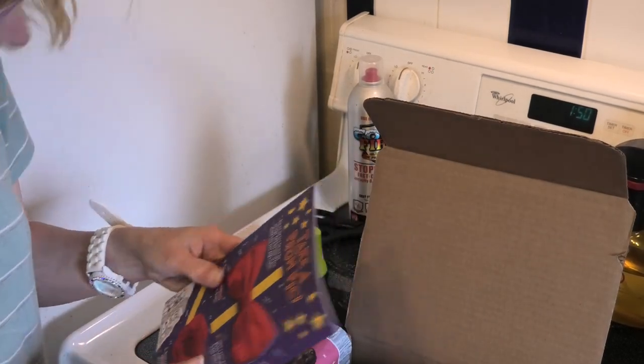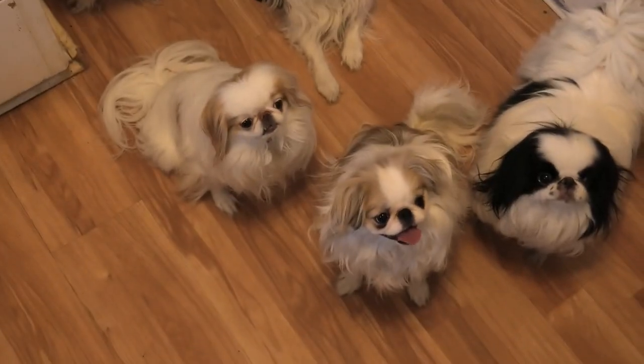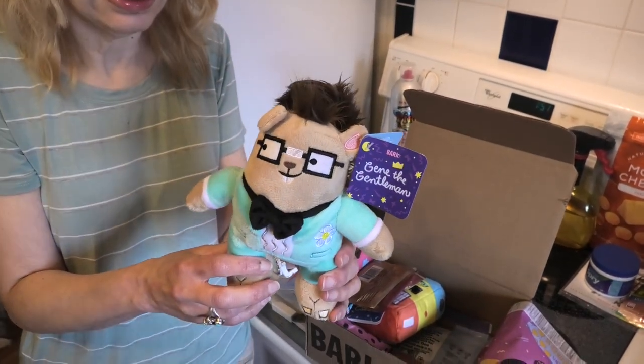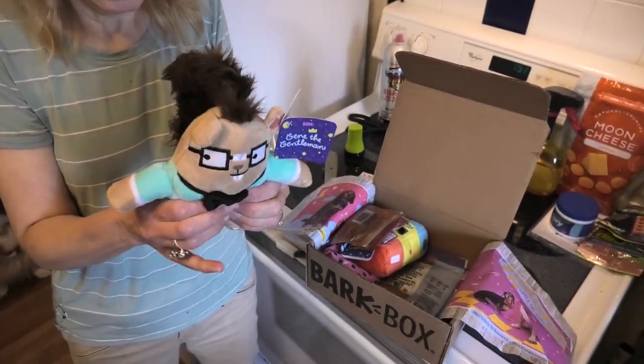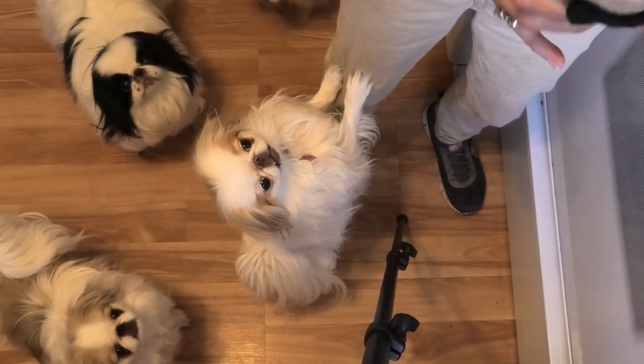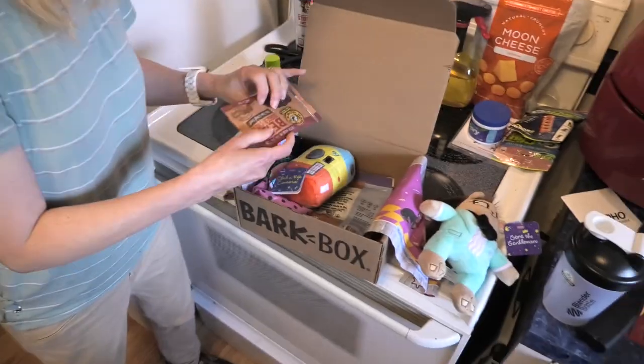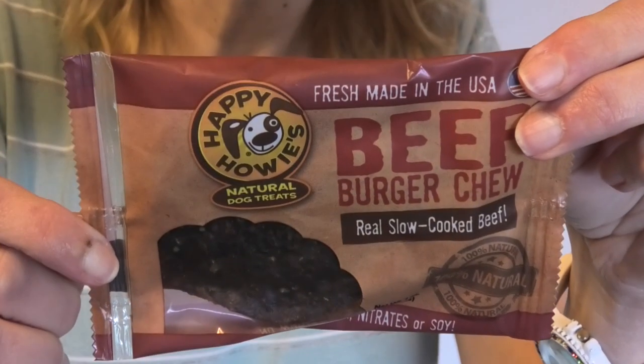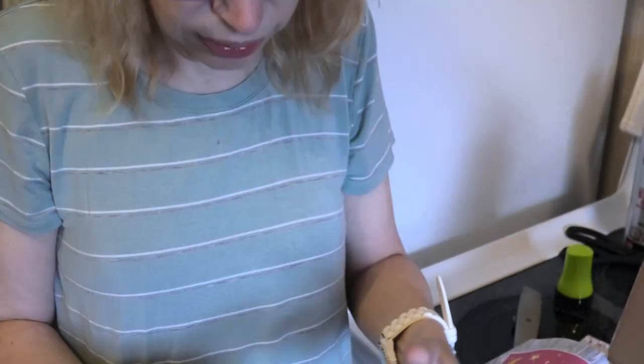Look at this furry little guy — oh, he matches your shirt! What does he do? Oh, he does make noise! Zoey wants him — you gotta wait, Zoey. And what is this? It looks like a beef jerky treat. You could probably eat that later.